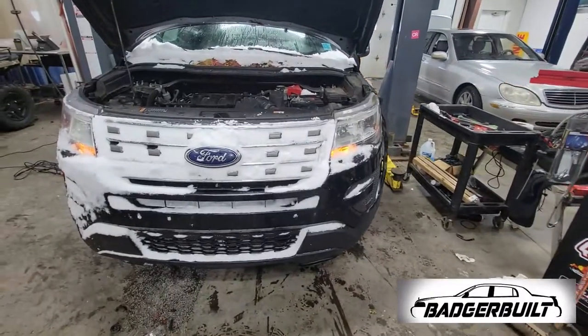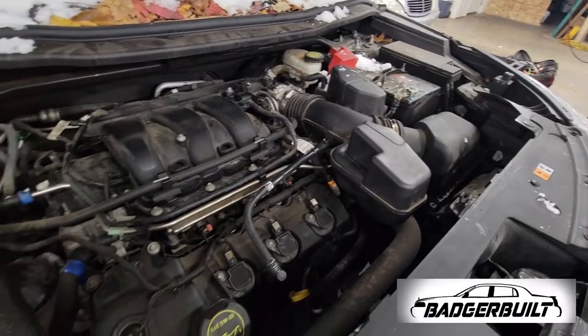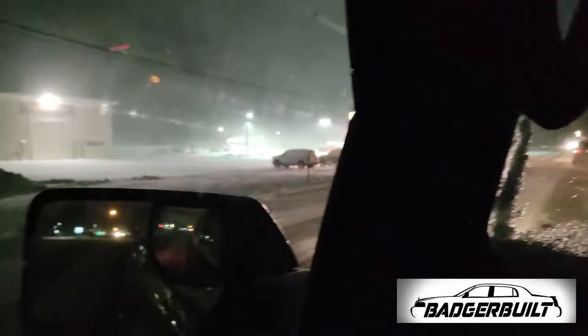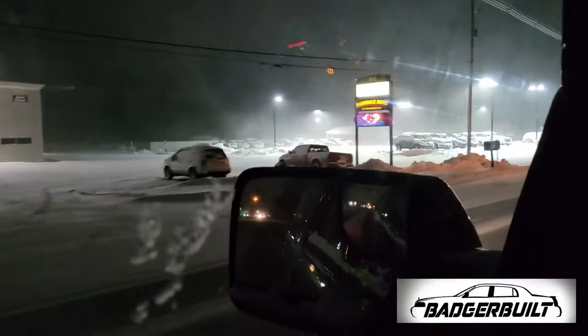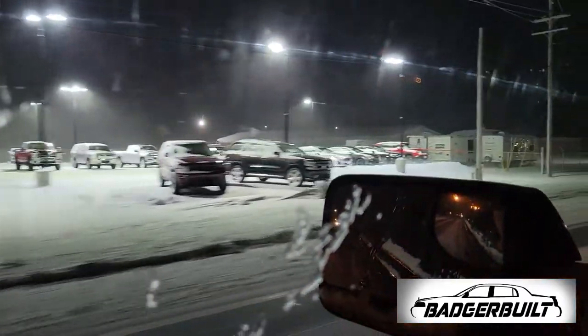A little change of pace? Nope. I mean, it's kind of a change — this one's naturally aspirated, no turbos. But still, here for water pump and timing chain. Oh well. This one gets to wait until Monday. Now it's time to enjoy the weekend and spend some time with the family.